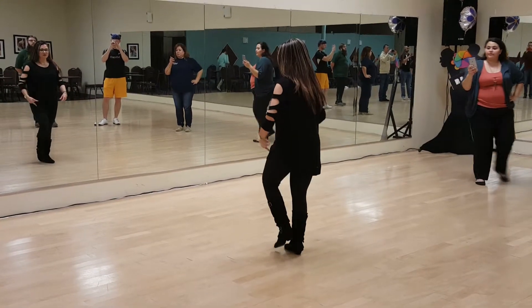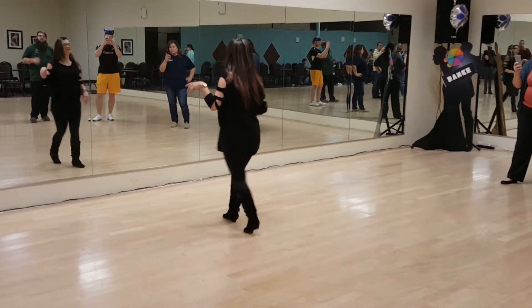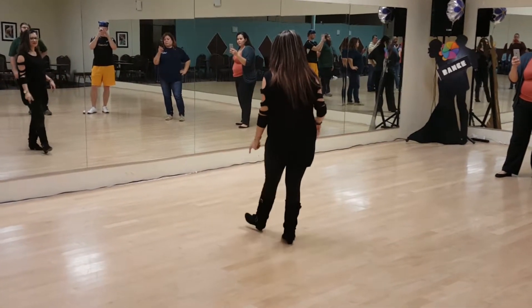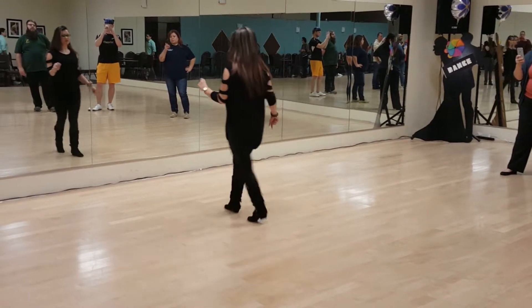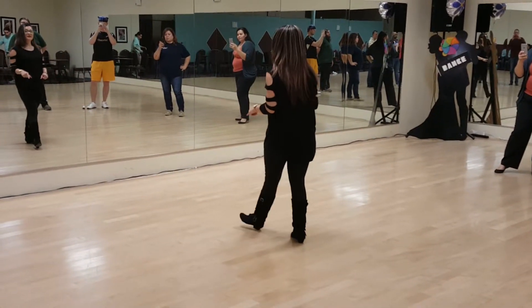Let's put forward on the 1, 2, 3, 4, and 5, 6, 7, 8 — and so that's toe, heel. 1, 2, 3, toe, toe, 6, 7, toe, heel. Okay?